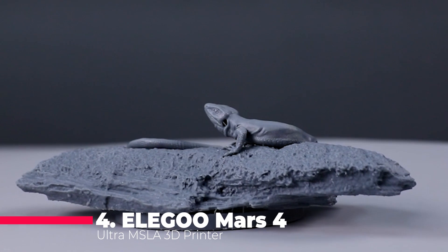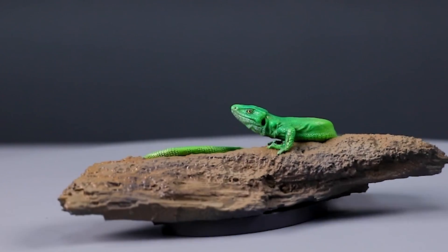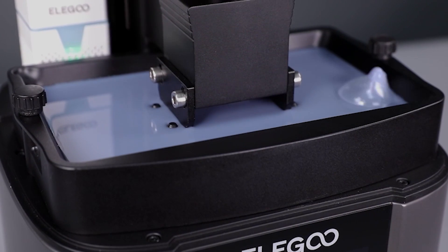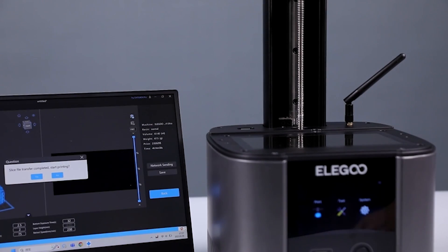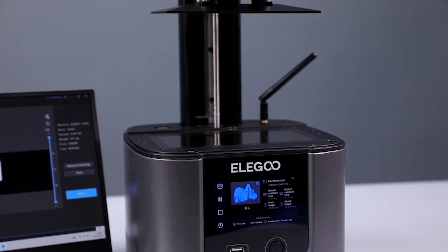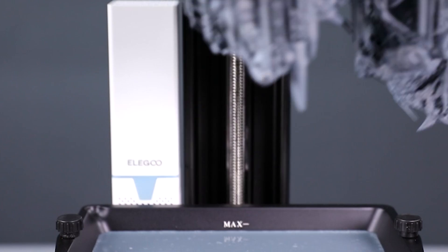Next up, the Elegoo Mars 4 Ultra MSLA 3D printer takes resin printing to new heights. Sporting a 7-inch 9K mono LCD with an impressive 8520 by 4320 resolution, it delivers intricate details with precision. The powerful Linux OS ensures smooth operation, enhanced by built-in Wi-Fi connectivity for effortless file transfers. Setup is a breeze with the four-point leveling system and laser-carved build plate surface for improved adhesion. The inclusion of an ACF release liner film further enhances print success rates, making it a top choice for resin enthusiasts.